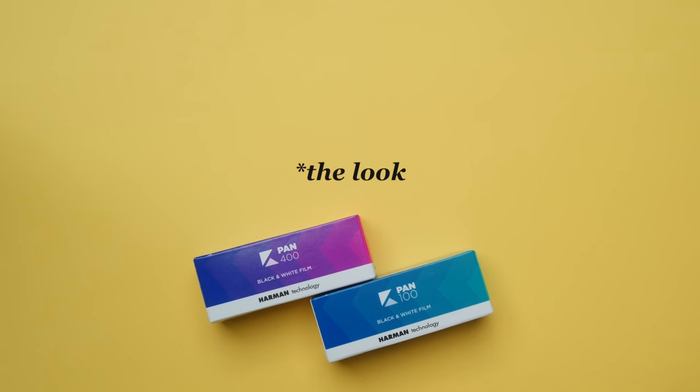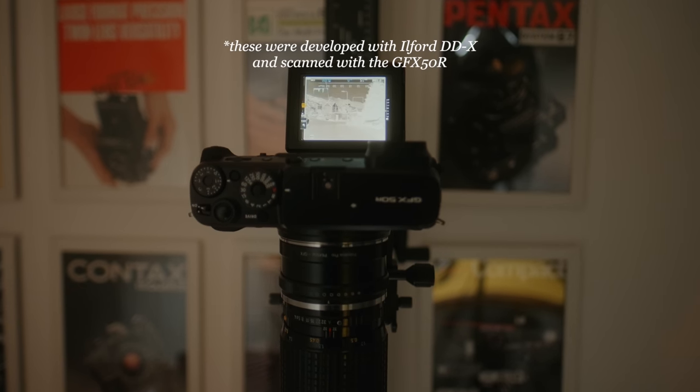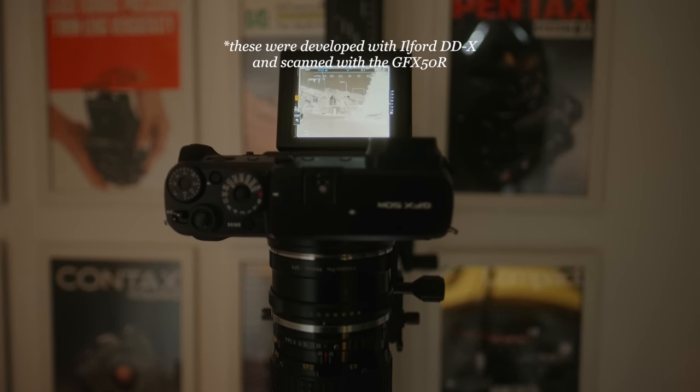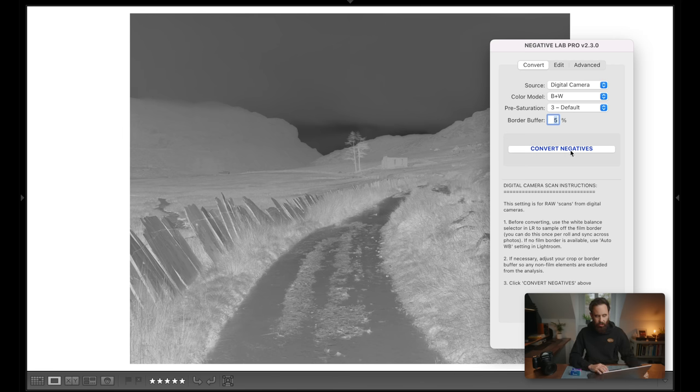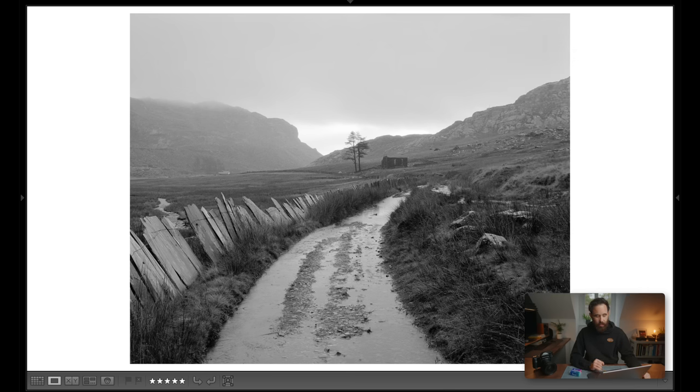I want to dive into the look a little bit deeper. The images shown previously were edited versions, so I want to show a couple examples of how these came into the scanning software with zero tweaks whatsoever. First up, we have the 400 speed — converting it here — and as you'll see, this is how it's coming through Negative Lab Pro with no other adjustments. It looks nice, very familiar to what I'm used to seeing with HP5 — wide range of tones, not too heavy of a look baked in, a lot of room to work with.